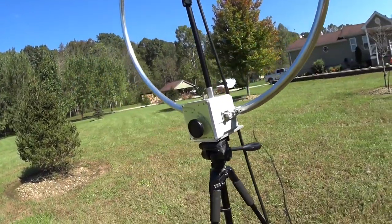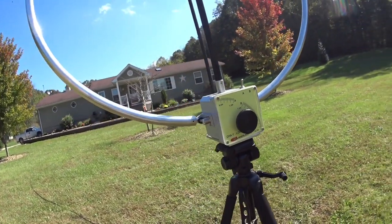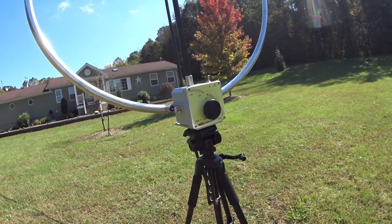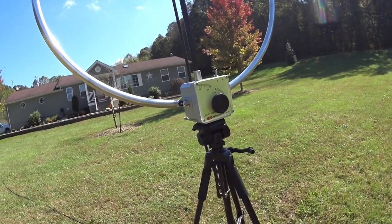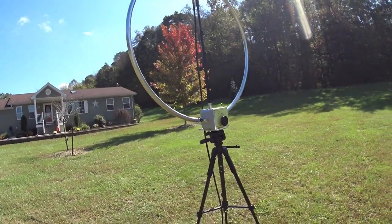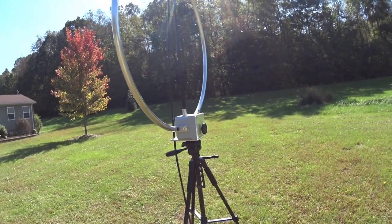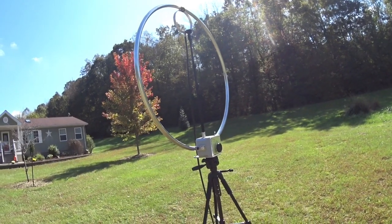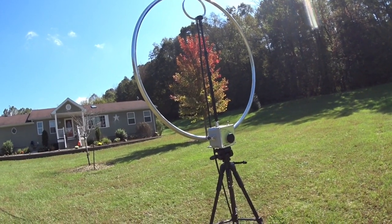I'm using the ICOM 718, barefoot — meaning no amplifier. I do have a tuner that I'm using. You pretty much need a tuner with almost anything unless you're super awesome at making antennas, which I like making antennas but I'm by no means an expert. I've made several antennas, but this one — this is some wizard stuff. How this thing works is like magic, Lord of the Rings and Harry Potter stuff. It's so simple but it works so good.